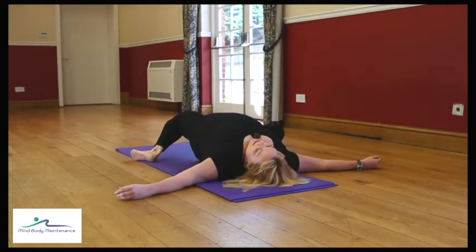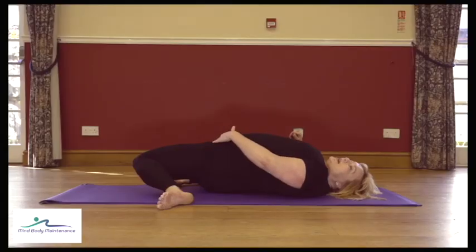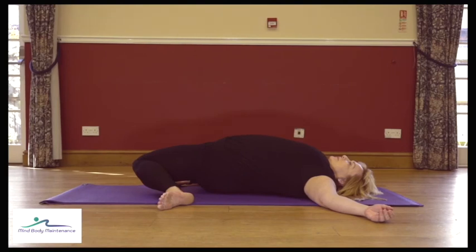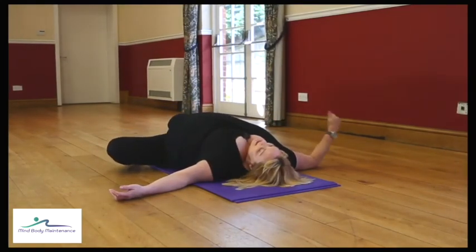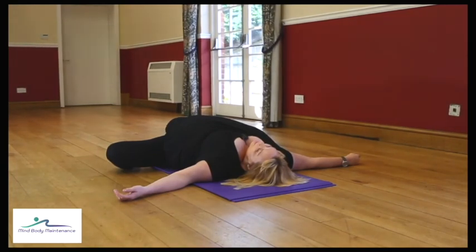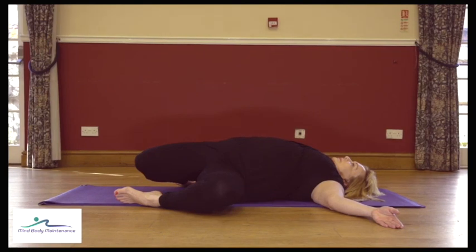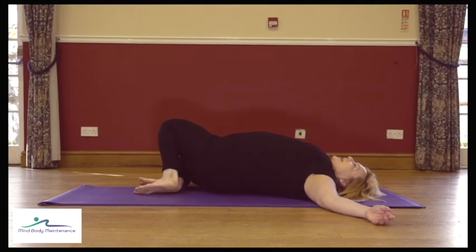Next time the knees go to the right, stay there and let both legs be heavy. Concentrate on that left leg, easing the knee down — we're stretching out the front of the hip. Come back to the middle, change it over — same thing, legs are heavy, ease that right knee down and just find that stretch into the front of the hip.